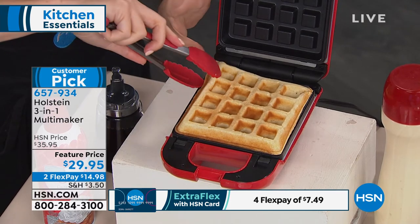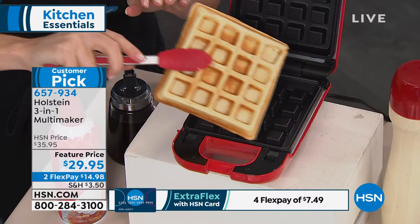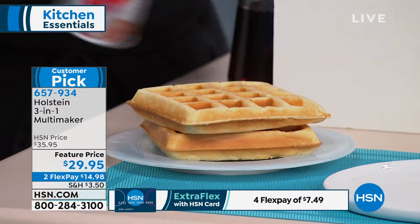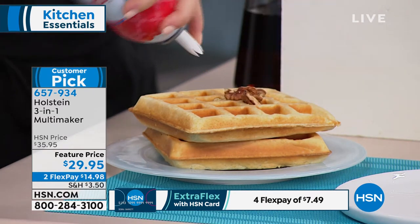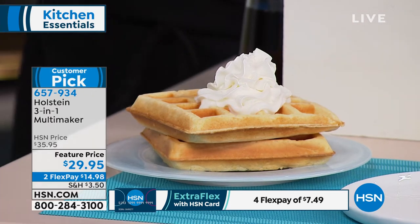I love the size of waffle this makes — about a five by five, that perfect Belgian waffle. When I used to dream about going to hotels to get the perfect waffle, well, now you don't have to worry. You can have it in the comfort of your home in a matter of minutes. I'm going to go ahead and add my pecans now.